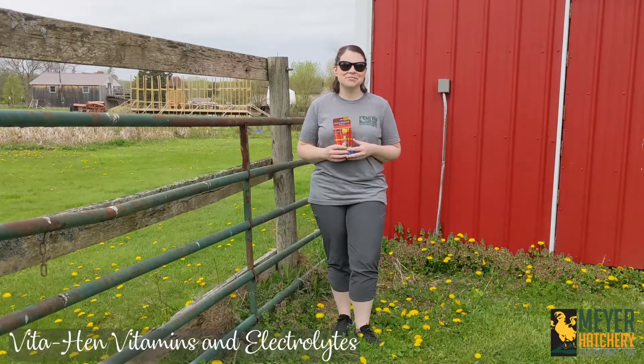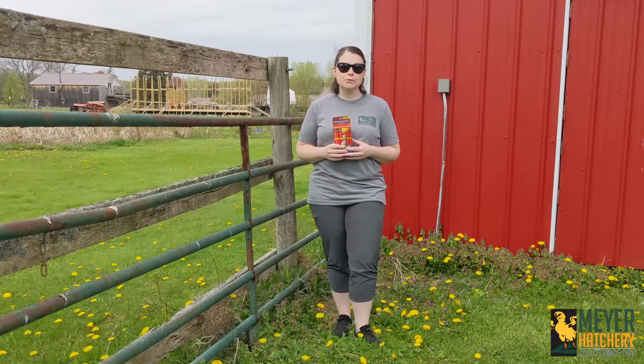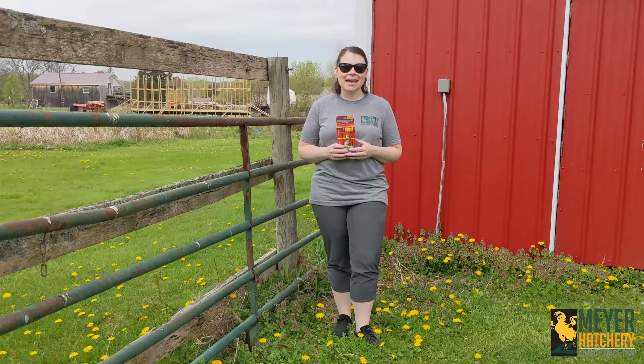Hey everyone, it's Jess from Meijer Hatchery. If you're looking to give your flock a boost, I suggest the Vita-Hen Vitamins and Electrolytes.